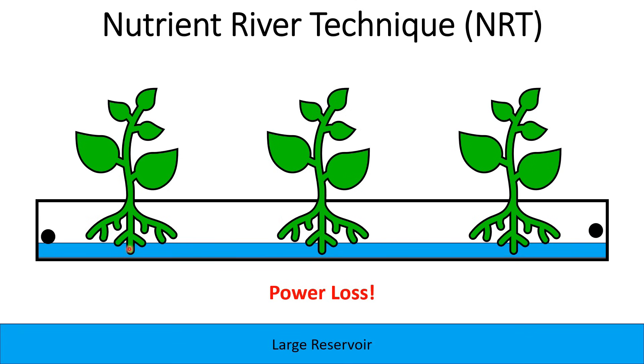Your plants can still access the water. The water will become stagnant, but the water roots can handle that. And then you'll have roots above that are air roots still pulling in oxygen. So these plants are going to be fine for a while as you get power back on — you don't have to worry about it.